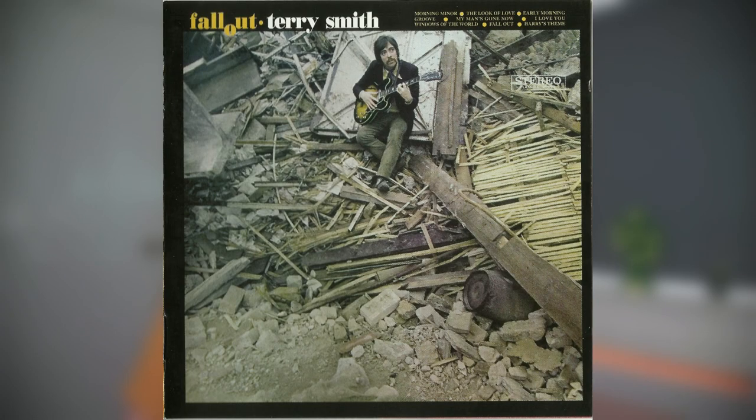Another jazz guitar player that used the ES-330 is the seriously underrated English jazz guitar player Terry Smith. We can see from looking at pictures that Terry Smith used an early 60s ES-330 as well, but if you look at the inlays on his fingerboard they are the block inlays, and you do have the metal pickup covers as well, so that must be at least a 1962 ES-330 — a little bit later than the one Grant Green used.